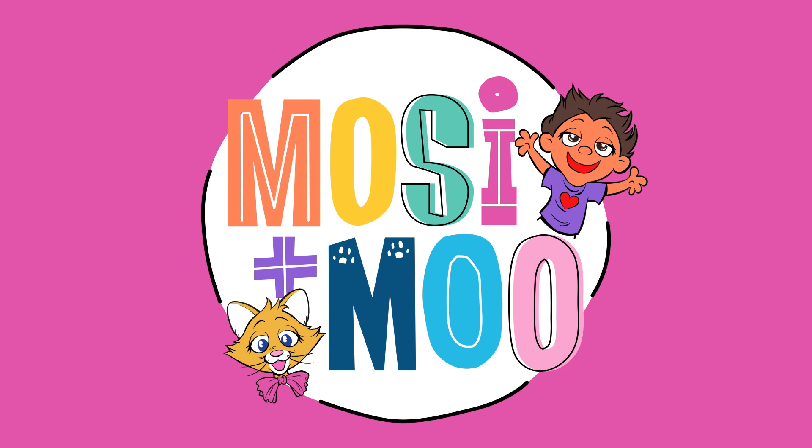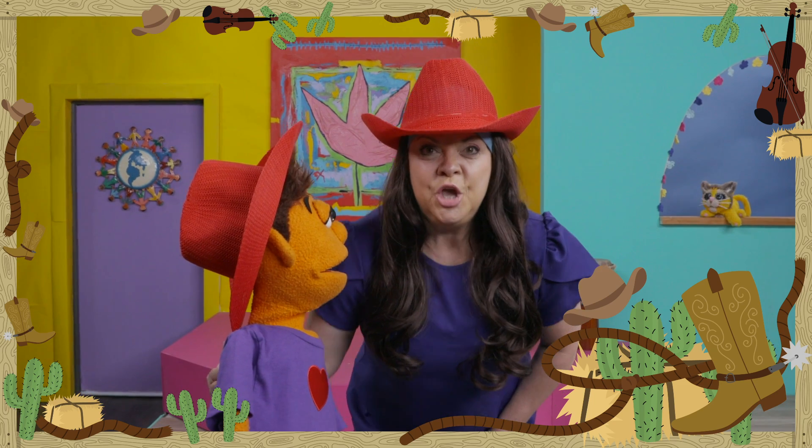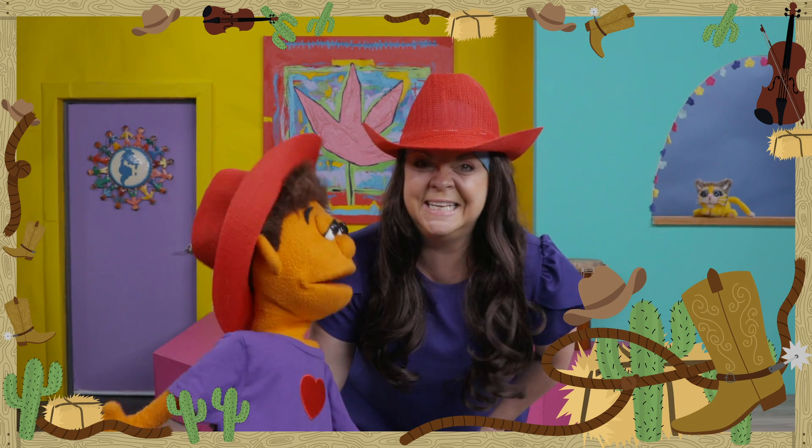Mosey and Moo! Country Hoedown Dance Party! Welcome, dancers. You are invited to my Country Hoedown Dance Party. Are you ready, Mosey?